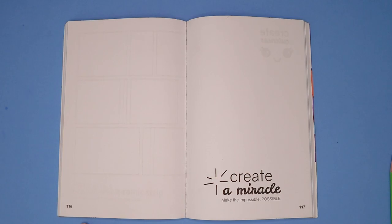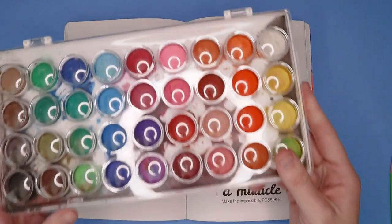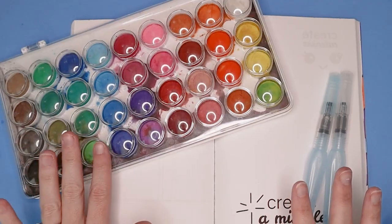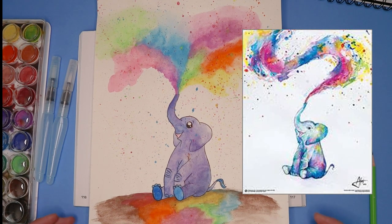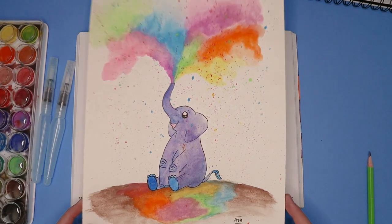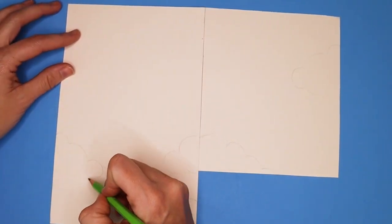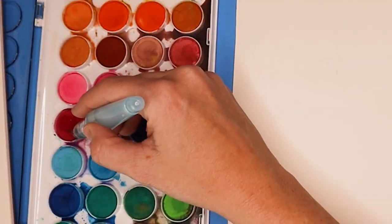Now on to the pages I'm going to do for today's video. The first page I decided to try is 'create a miracle — make the impossible possible.' I'm going to do watercolor and maybe use a few colored pencils on top. This is my second time ever messing with watercolor — the first time I did this elephant I found on the internet and recreated my own version. Looking at them side by side, I realize how much better theirs is. Anyway, I'm getting my watercolor paper, cutting it down to size so it fits the book. My miracle is pigs flying, so we're going to sketch some pigs flying amongst the clouds, then lightly erase and begin the watercolor.